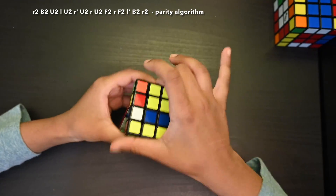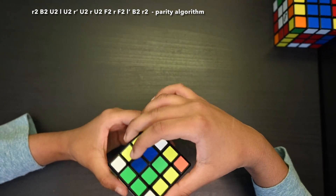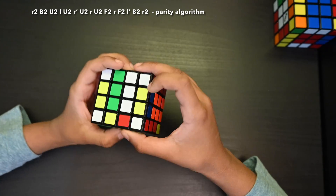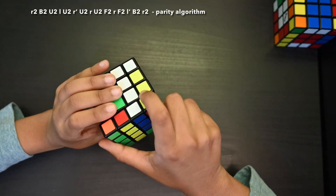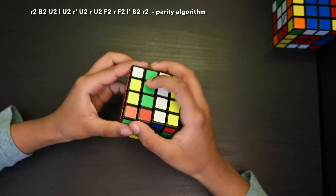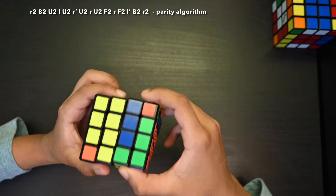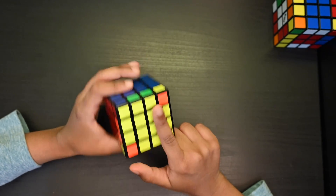Now we've finished solving the yellow cross. Next step is to solve the yellow corners.